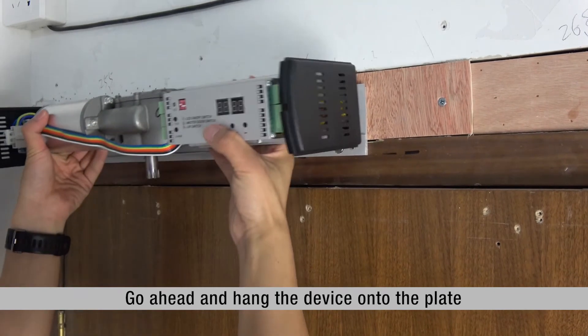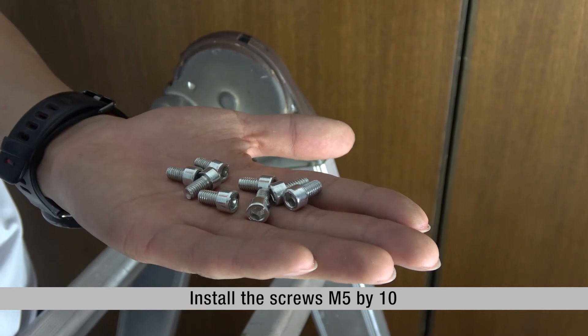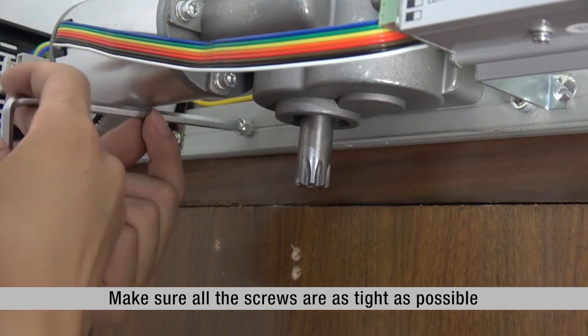Make sure all the screws are as tight as possible. Go ahead and hang the device onto the plate. Install the screws M5 x 10, and make sure all the screws are as tight as possible.